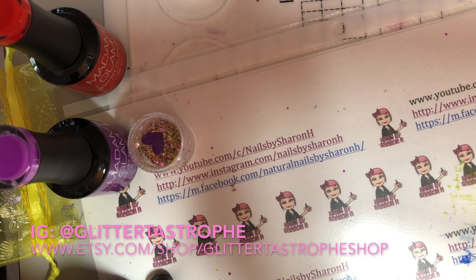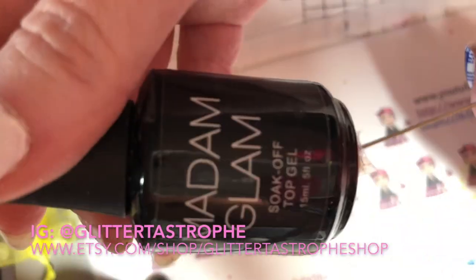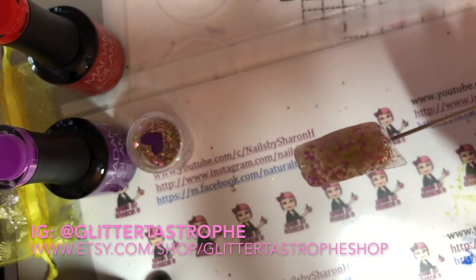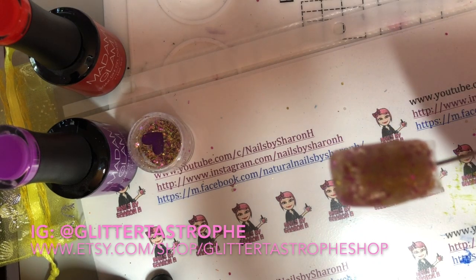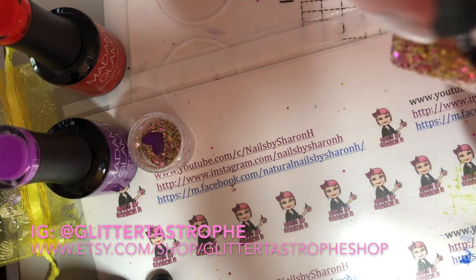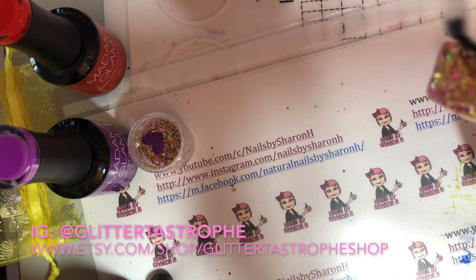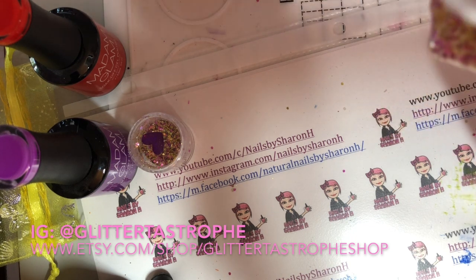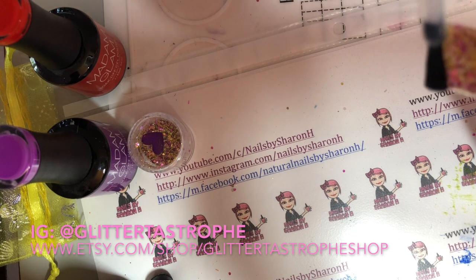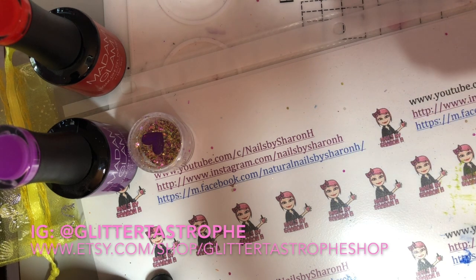You just want to go in with some alcohol to remove all the dust from filing. Then I'm just going to go in with Madame Glam top gel — just put a layer of that on; it'll bring out a nice shine. You want to make sure that you cap the free edge, and then put that under your light for 30 seconds.